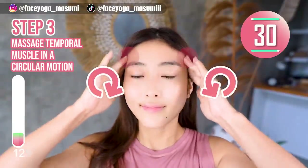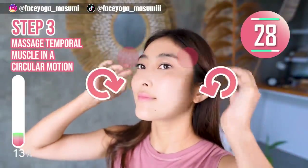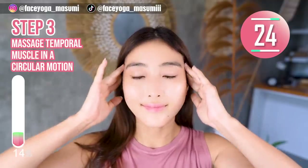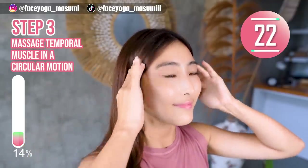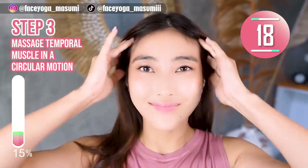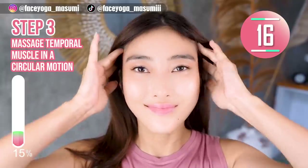Massage the temporal muscle in a circular motion and also a lifting motion. If you want to make your eyes bigger, you cannot skip this temporal muscle massage. Keep it going everyone, for 15 more seconds.